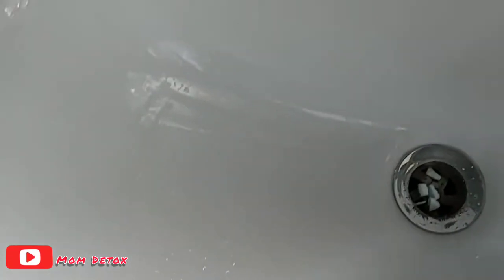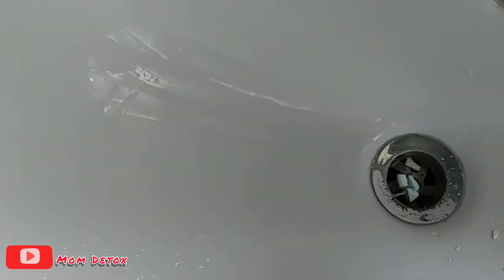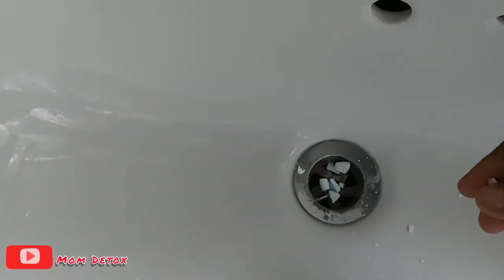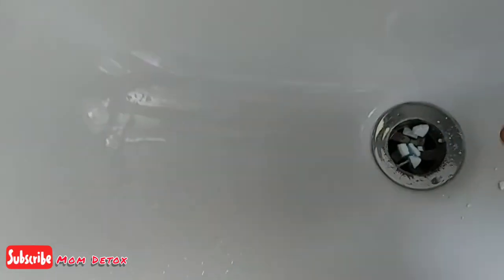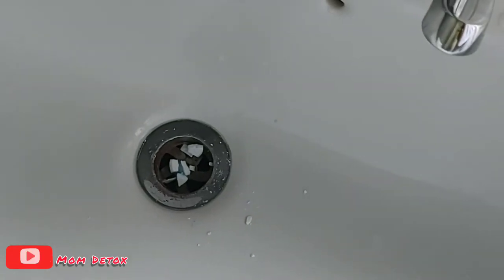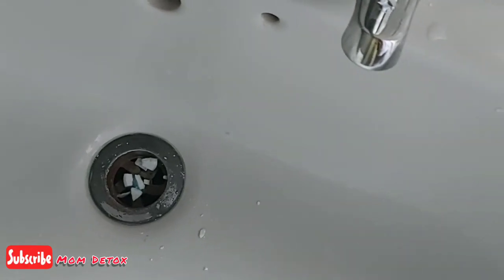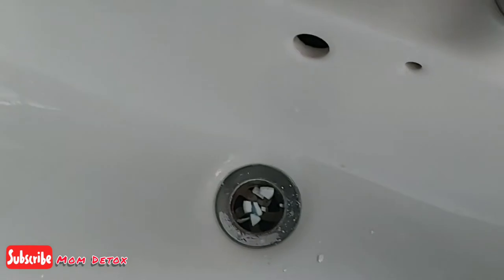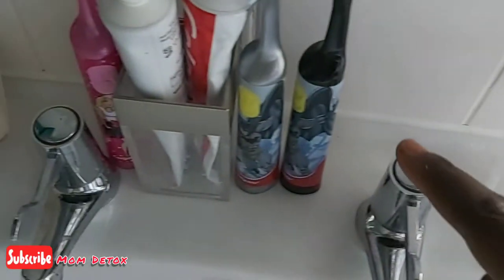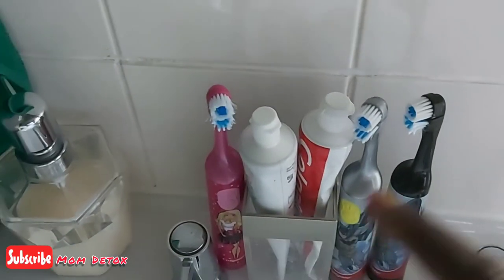Then what you do is pour vinegar on top of that — it's very hard but it'll crack anyway — and then after about 10 minutes you fill it with hot water. That will help get rid of any blockage inside the sink.